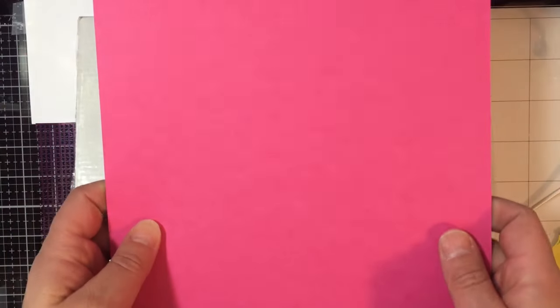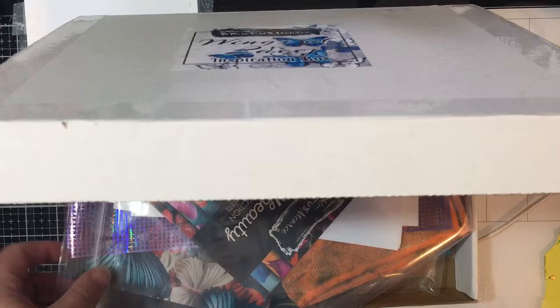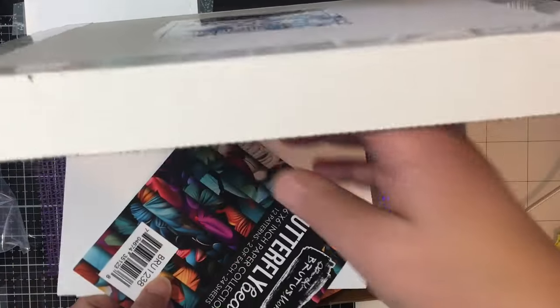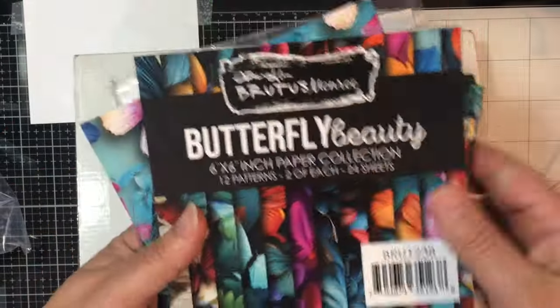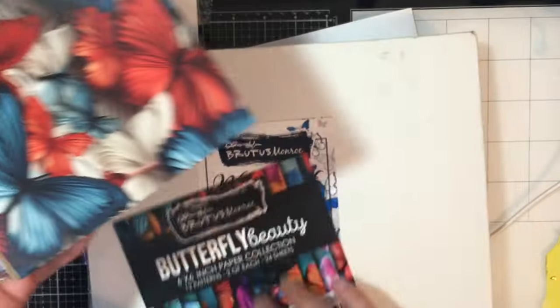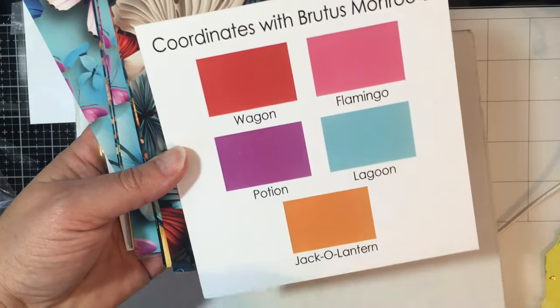You get an 8.5 by 11. You get a full pack of paper — 6x6 paper called the Butterfly Beauty. This is available separately. I'll quickly show you the coordinating colors for the Brutus Monroe cardstock.